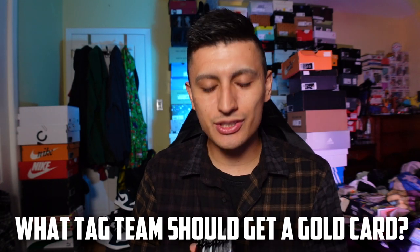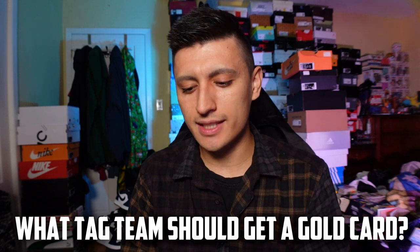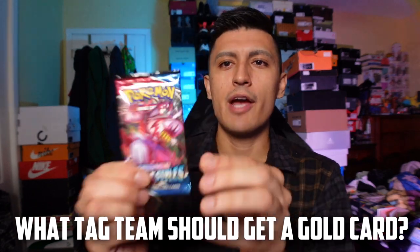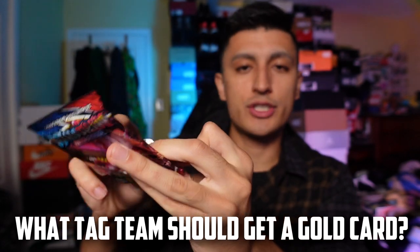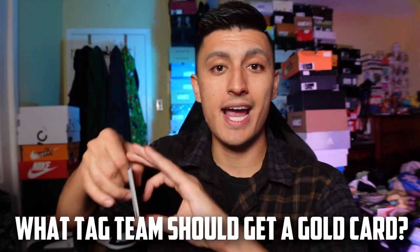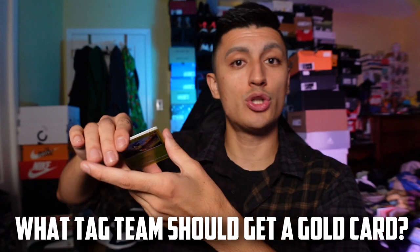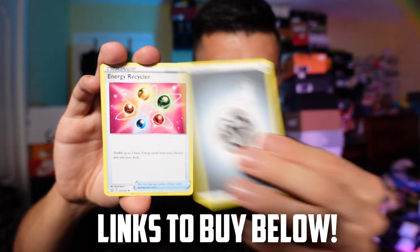Make sure you guys enter the giveaway so you guys have a shot at this box for absolutely free. Check out the links in the description down below if you guys would like to cop this box for whatever it's going for at the moment, or maybe for retail from GameStop if there are still any in stock. I suggest you don't wait on the GameStop link because it's probably going to sell out really quick.